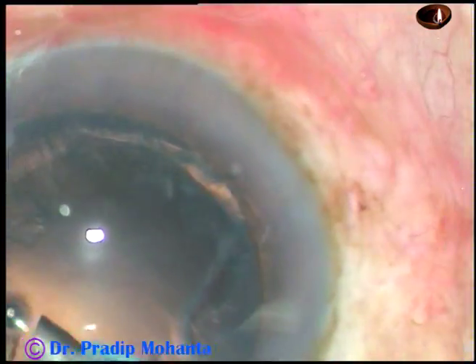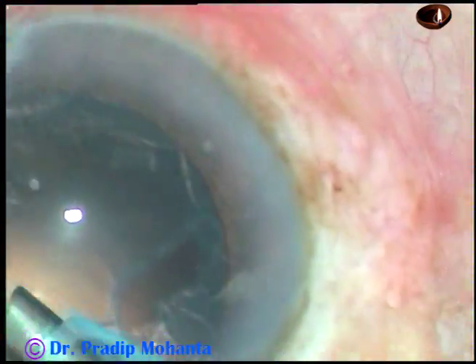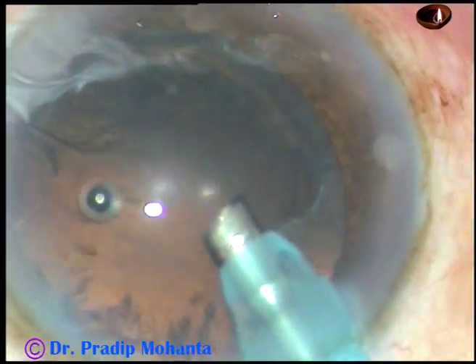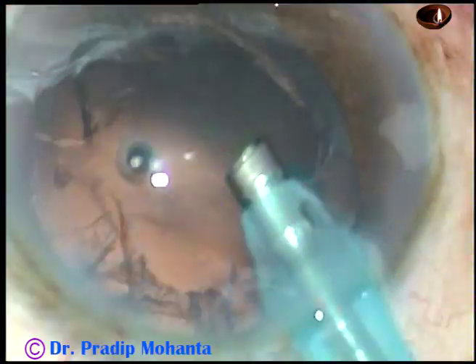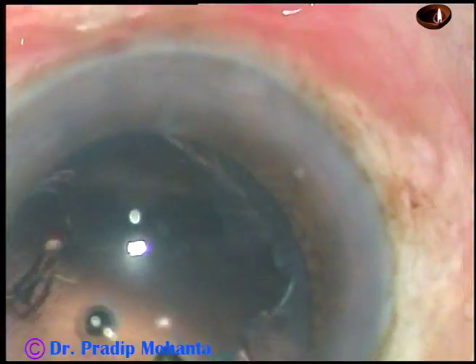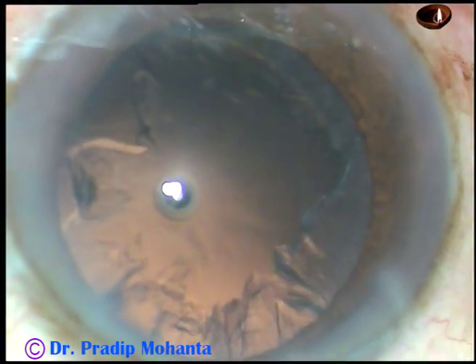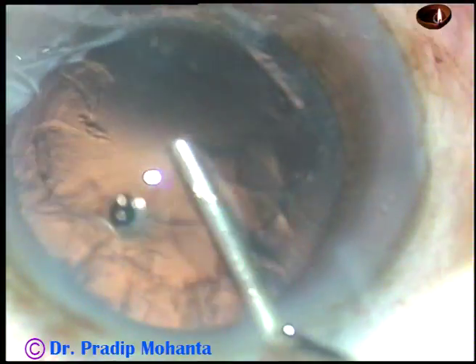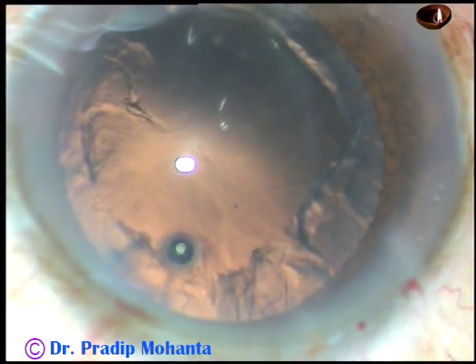This is the epinucleus — it has come out. So this has been a quick surgery. The main aim is not how fast we can be; the main aim is to be safe. We must be safe first and then quick.